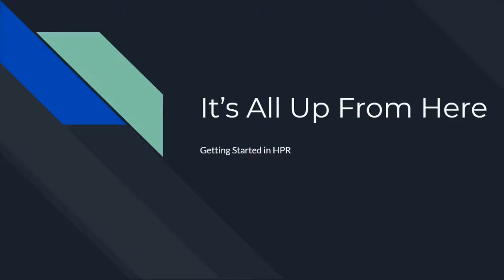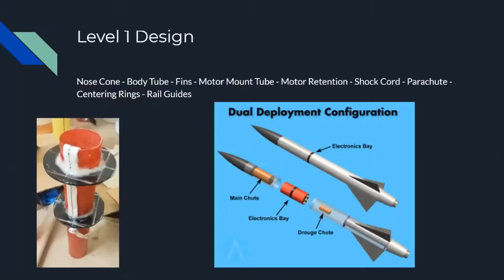Hey gang, welcome back to Inverted Pursuits Laboratory and the video series It's All Up From Here, Getting Started in High Power Rocketry. This week we're jumping into level 1 rocket design — the basic things you need if you're going to go the scratch-built route to get your rocket off the ground.